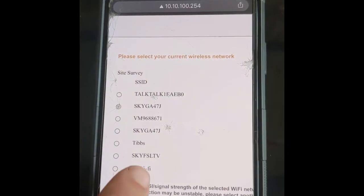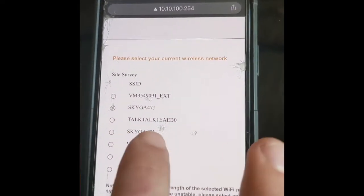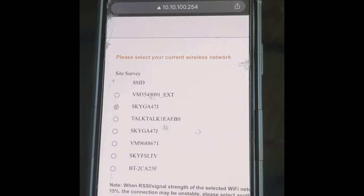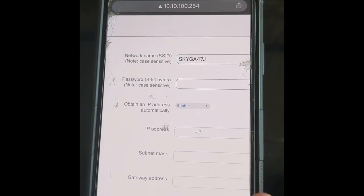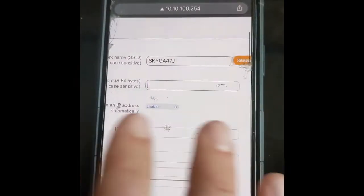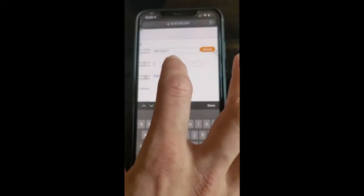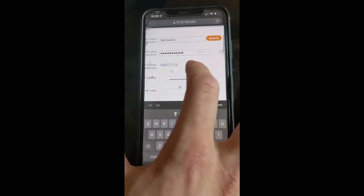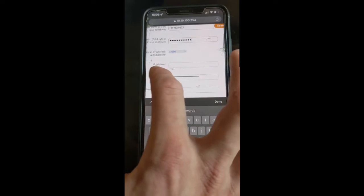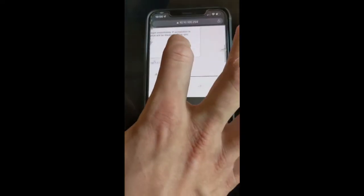Then you'll select which one of these is your home router — either your home router or your Wi-Fi extender if you have one installed; whatever you would normally use to access the internet from this point. We're on the Sky network here. Then you want to type in the password for the Sky network and paste it in. IP address, automatic — you can leave all of this completely blank. We don't care about any of these settings. Then save.